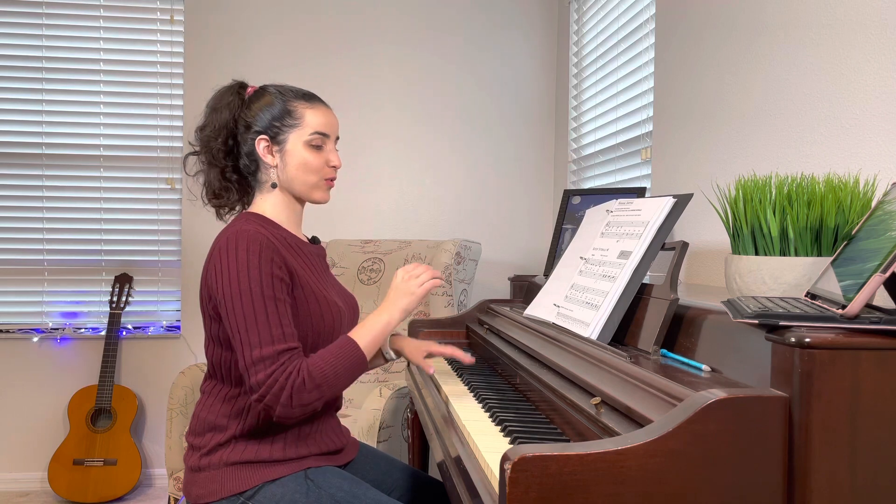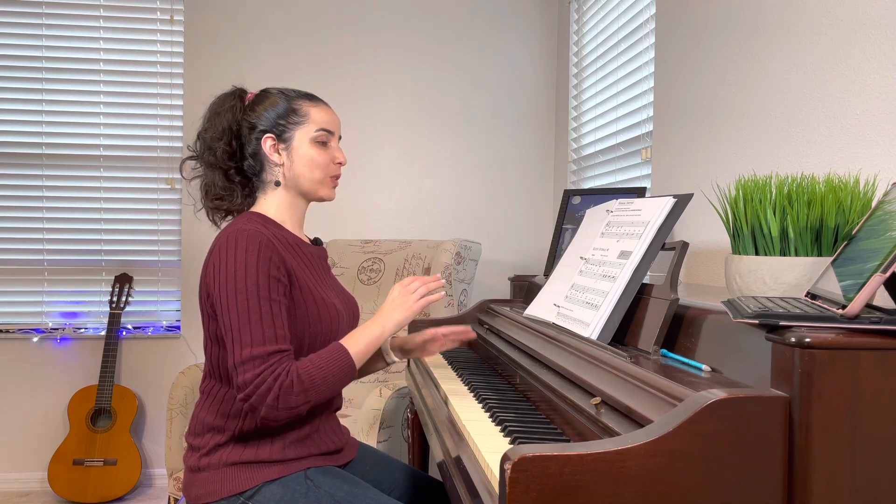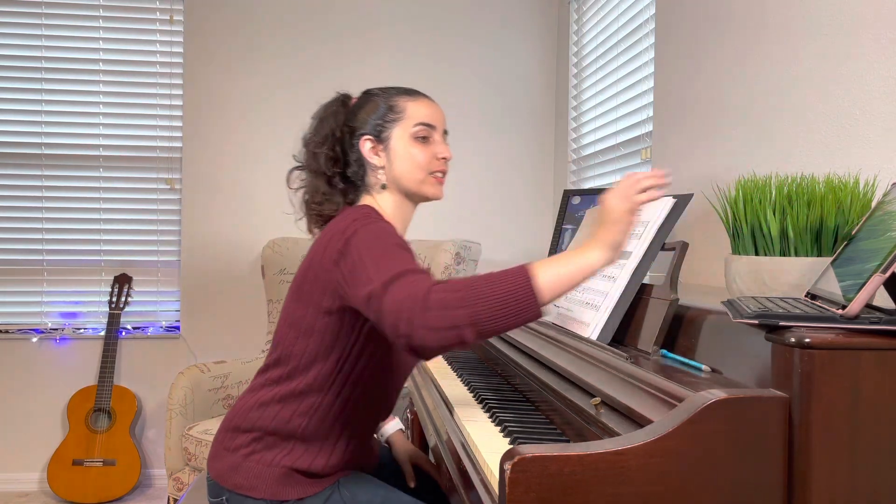And then there's a song right after that called Rocking Intervals. It's going to jump from the right hand to the left hand, doing intervals of second and third, and it goes like this.